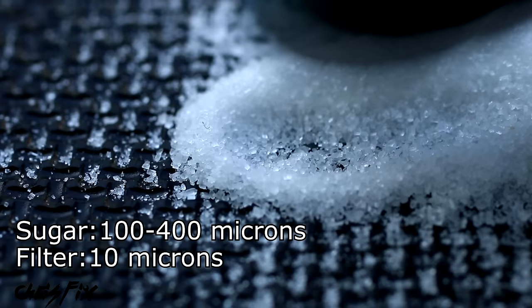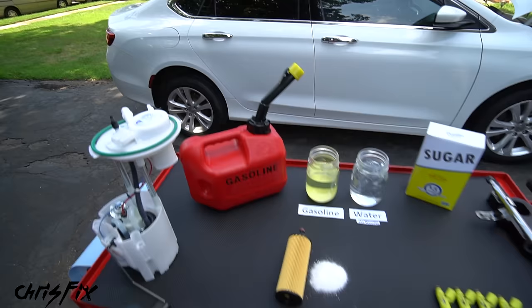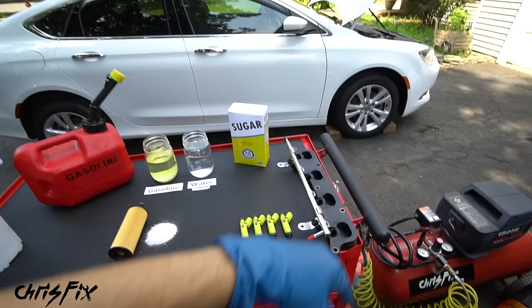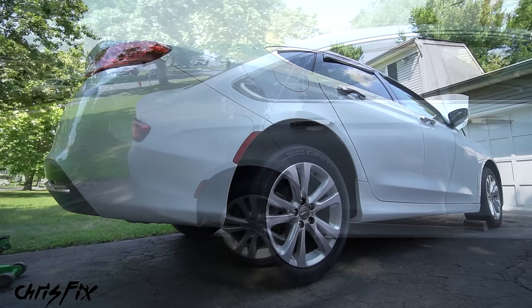Sugar will dissolve in water no problem, but it does not dissolve at all in gasoline — and that's a good thing. It stays a solid with little granules that can be filtered out by our fuel filter. These granules range in size from 100 to 400 microns, and our fuel filter for gasoline engines can filter down to 10 microns, so the sugar can't get past it. All we need to do is drop the fuel tank, clean it out, replace the fuel filter, and clean the fuel pump assembly. I'll also show how to clean the fuel lines, fuel rail, and fuel injectors.